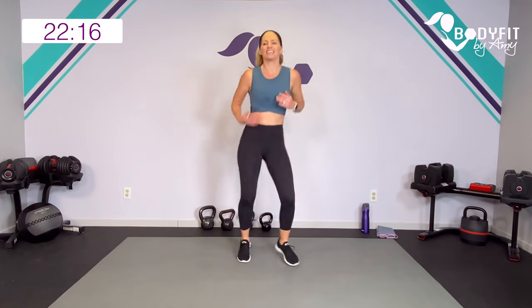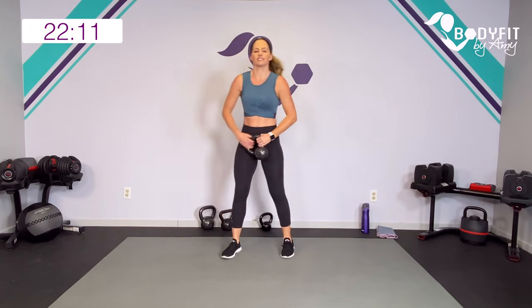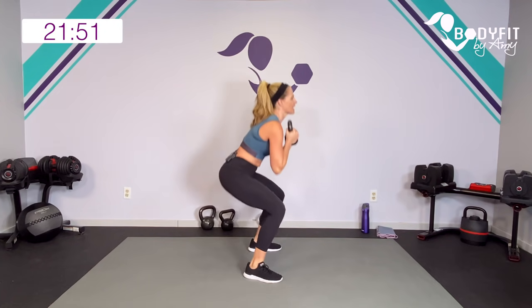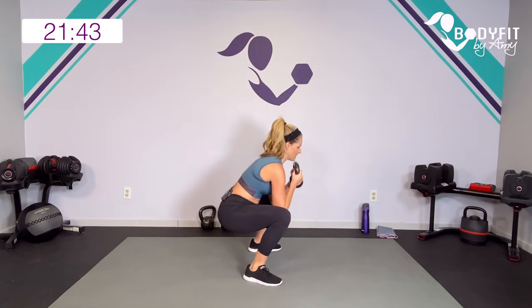Go ahead and grab your kettlebell — I'm going to grab my 15-pound. We're going to start stepping out into a squat. Hold it by the horns, whichever grip feels good for you. Step out to the side, drop it low — sitting low, stepping to the side, getting low into that goblet squat. If you can drop the hips below the knees, breathe.